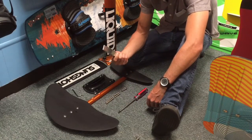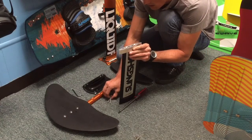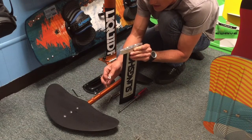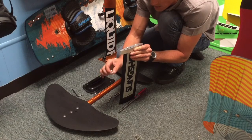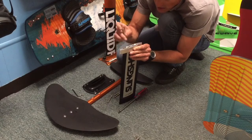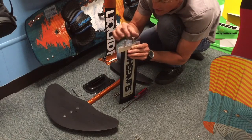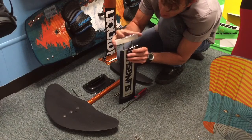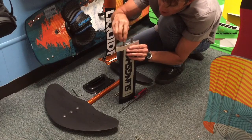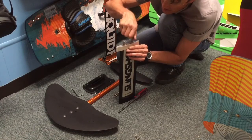Next you're going to take your interface plate. We're going to include stainless steel M8 bolts — they're all countersunk and they all have a Phillips head. You're going to first put in the two longest ones into the countersunk holes, line them up with the Slingshot mast, and put these all the way in.